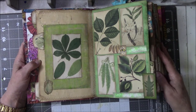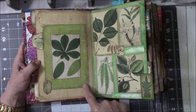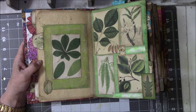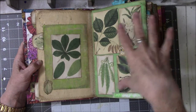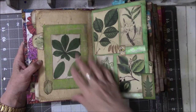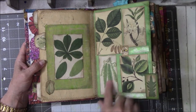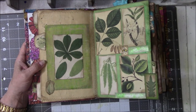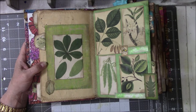I like green and I like plants, and that's what this page is about. This is jelly-printed paper from the drawer — I do a lot of jelly prints that are 5x7 because I can get two of them on an 8.5x11 sheet. I found images of leaves and plants, printed those off on coffee and tea-dyed paper, cut them out, and used walnut stain ink around the edges.